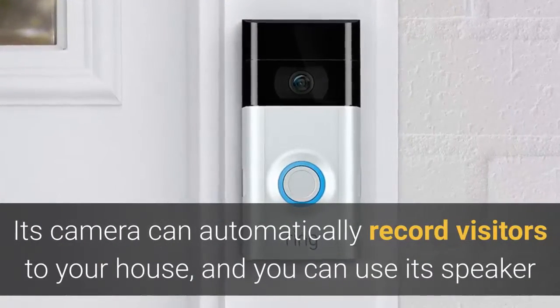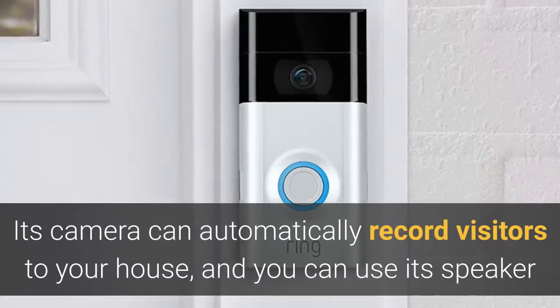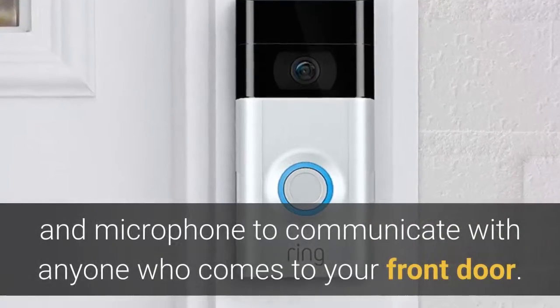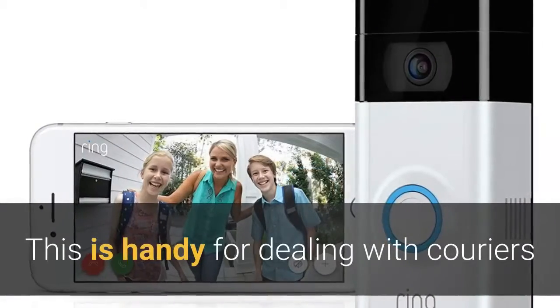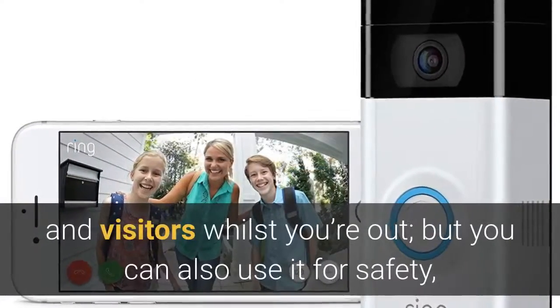Its camera can automatically record visitors to your house, and you can use its speaker and microphone to communicate with anyone who comes to your front door. This is handy for dealing with couriers and visitors whilst you're out.